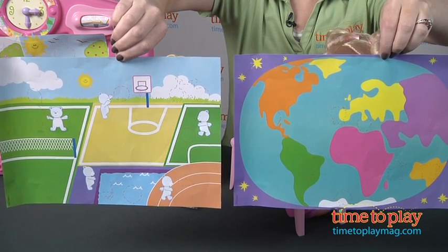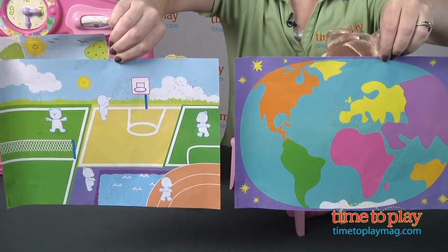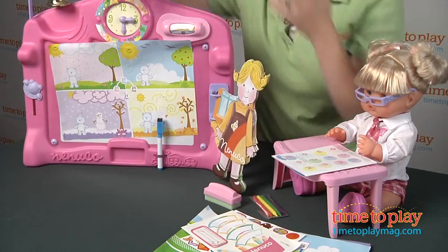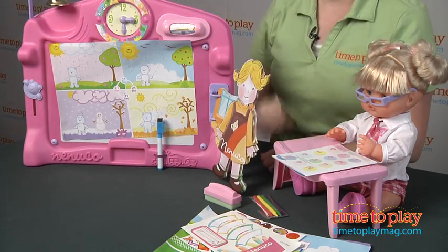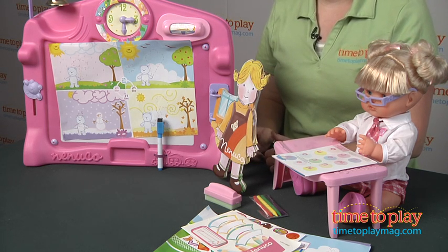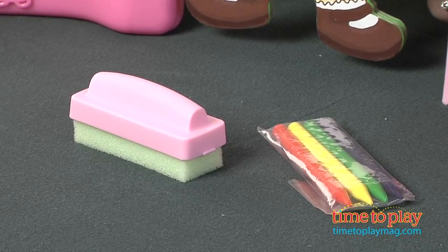You can take one of the three activity sheets and slide it right into the plastic cover on the whiteboard, and then there are different stickers that kids can stick on here. They can also use the marker to write and draw, and then when you want to erase what you've written, you just dip the eraser in water and wipe it clean.